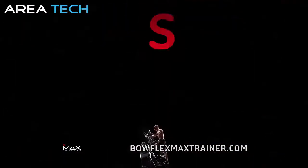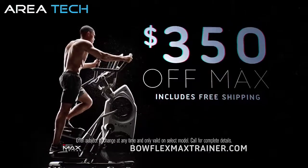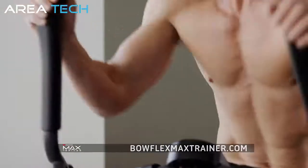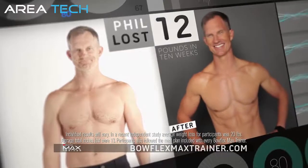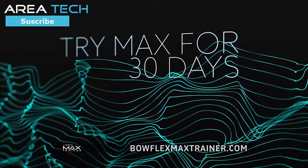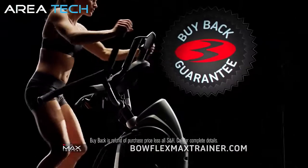Right now, for a limited time, get our best deal ever — save up to $350 off Max. If you've got to pull and push, it's like weight training for your upper body. There was resistance everywhere. 14 minutes, that was plenty. I lost 12 pounds in 10 weeks. I got ripped with the Max Trainer — not bad for 47. Try Max for 30 days. If burning more calories in 14 minutes isn't for you, we'll buy it right back. Guaranteed.